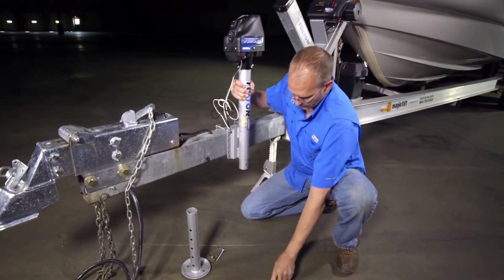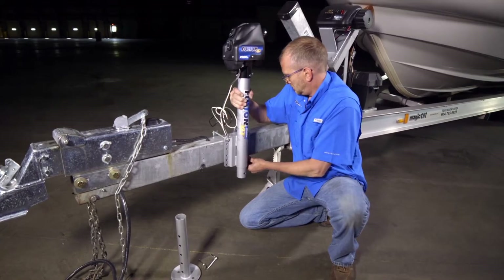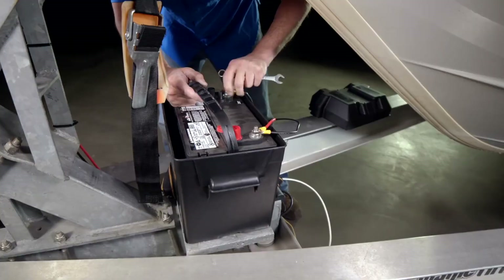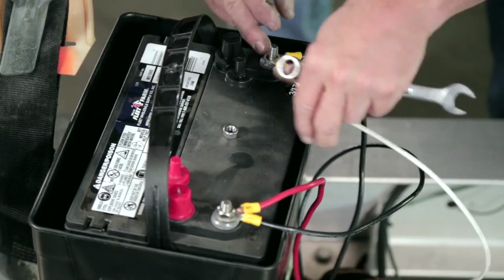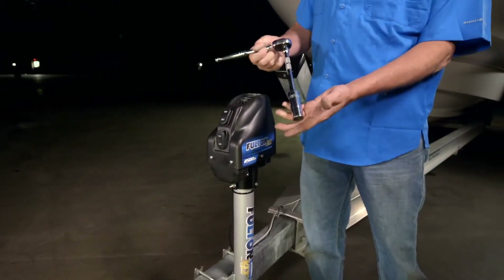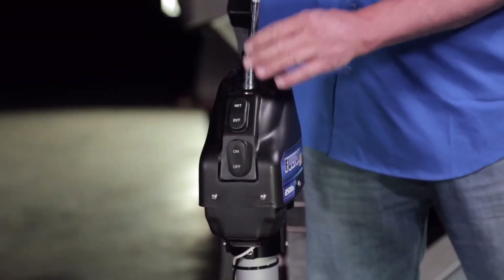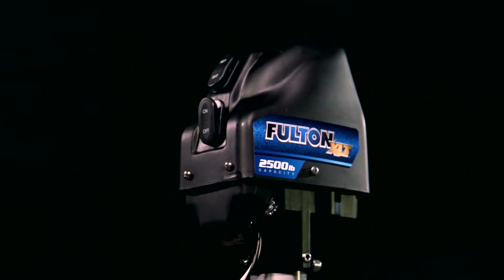The Fulton XLT powered jack is easy to install. It works on frames up to 3 inches by 6 inches and only requires a two-wire hookup to a 12-volt DC power source. And don't worry if your power source is low — the XLT has a manual override feature that uses a standard 3/4-inch deep socket.